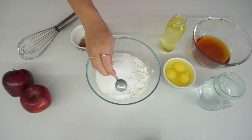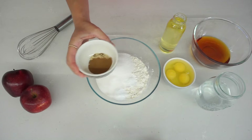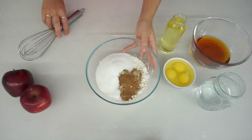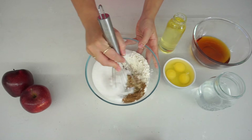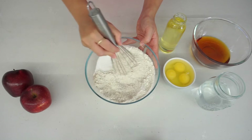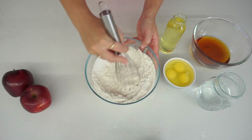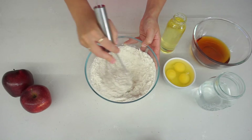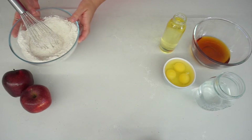In goes some bicarbonate of soda and some mixed spices — I've got some cinnamon, ginger and ground nutmeg in here. And just with a whisk, I'm going to mix this all together so the dry ingredients are nicely combined. Using a whisk also really helps break down those flour lumps, which then helps the wet ingredients mix in a little bit better. And I'm just going to place this to the side.